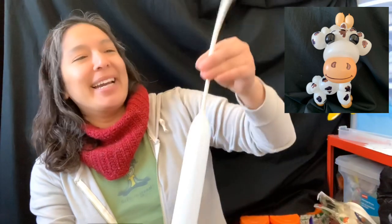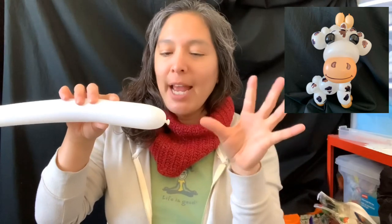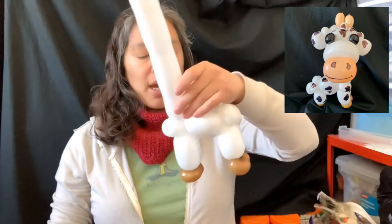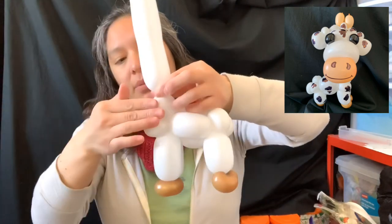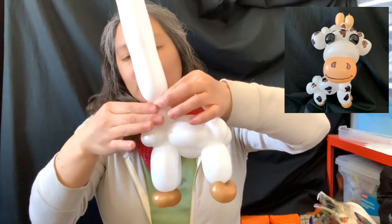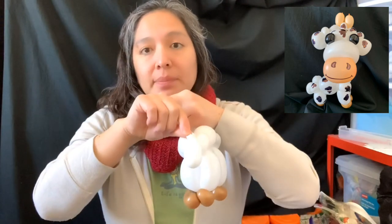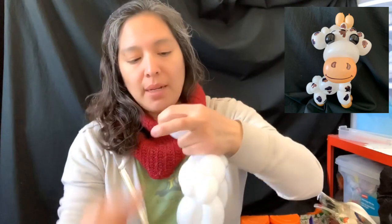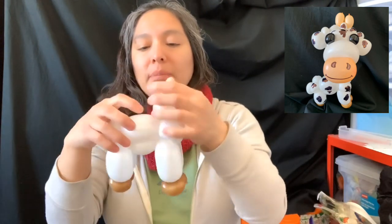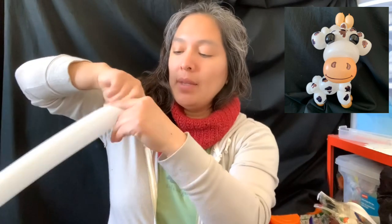Now we're gonna do the balloon head. Inflate the balloon leaving about an eight finger tail. We're gonna start - here's gonna be the neck - maybe a two finger bubble for the neck. Then I'm gonna cut this and leave a little bit to make the tail - just this little bit and attach it up there. This two finger bubble part is gonna be the neck and it's gonna connect the head. For the head we're gonna start making two pinch twists.